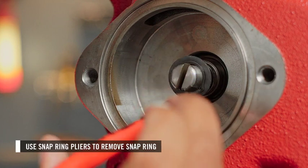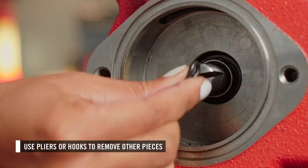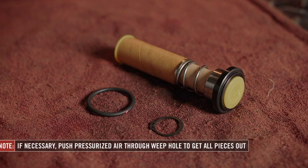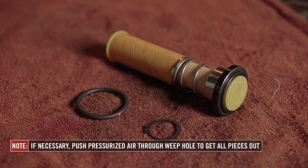First, use snap ring pliers to remove the snap ring. Then use small-sized needle-nose pliers or hooks to get the other pieces out. The shaft seal contains eight pieces. It may be necessary to push pressurized air into the weep hole to get the deepest pieces out.